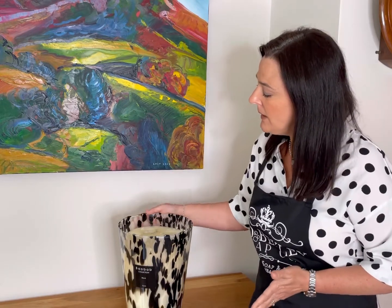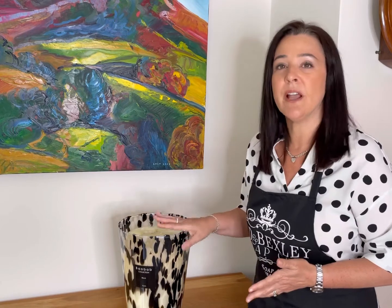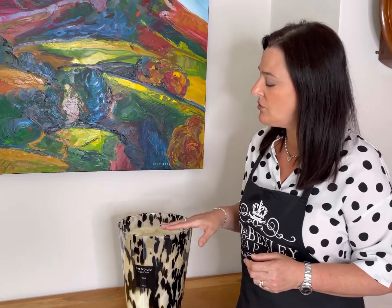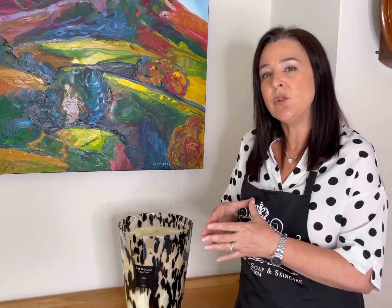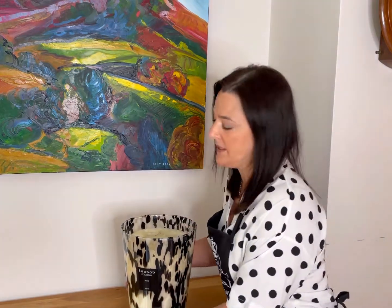So this is a Byredo candle. It's the biggest size, and usually when you have a candle like this, you need to burn it for the first or two first burns for many hours until you achieve a full melt pool — that means the melted wax has reached the edges of the glass. If you don't do this, it's very likely you're going to end up with tunneling, and that's what's happened here.